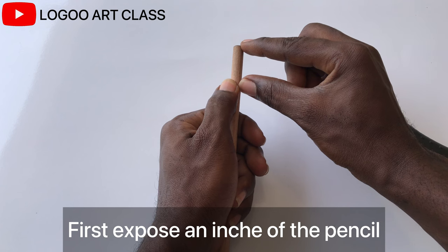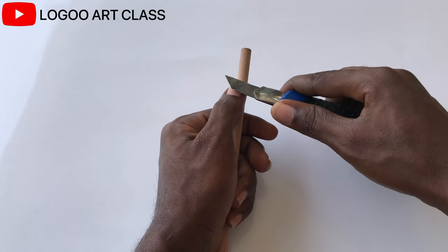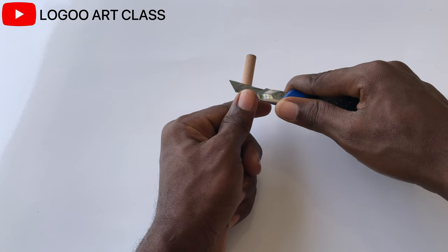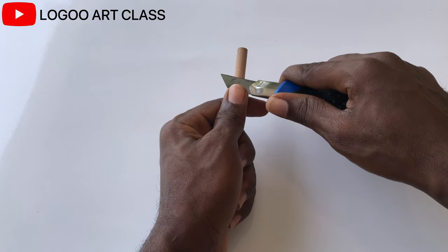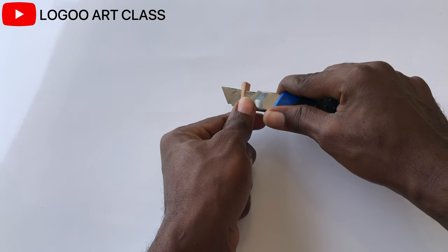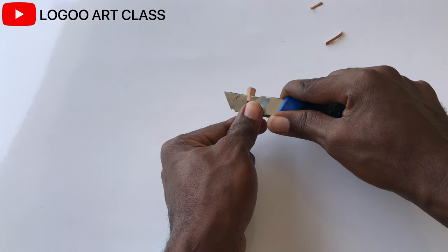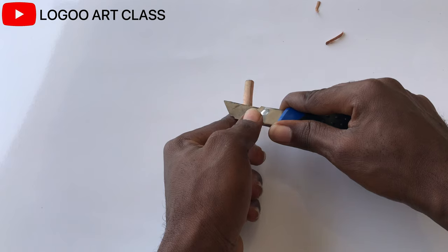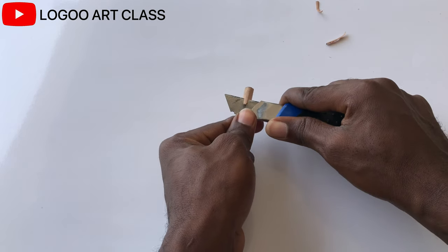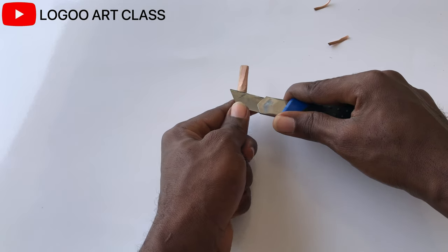The first thing I'm going to do is expose an inch of the pencil by removing the wood. Hold the pencil this way and rest your thumb on the blade. Push the blade with your thumb and spin it — each time take off a thin piece of the wood. Rotate it and make sure you don't go too deep. Do this carefully and slowly. If you try taking off the wood all at once, you risk taking off the lead of the pencil.